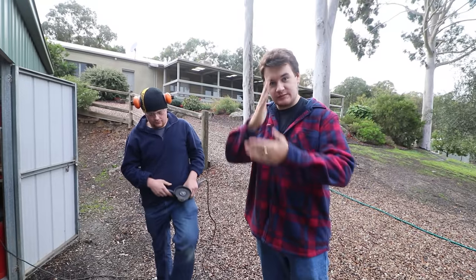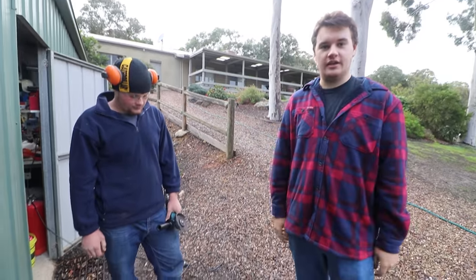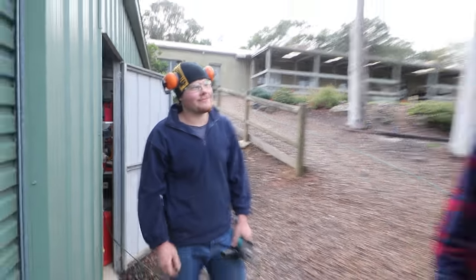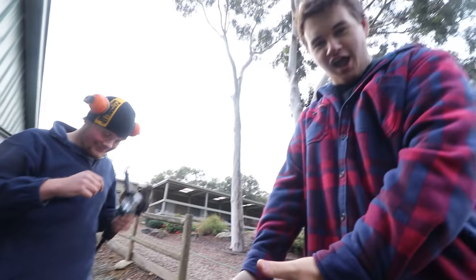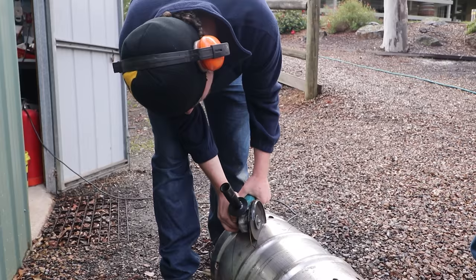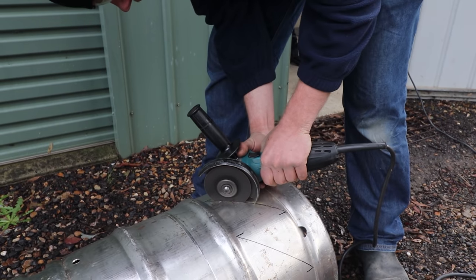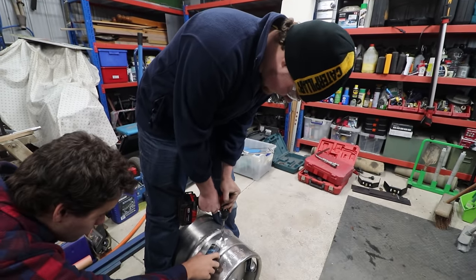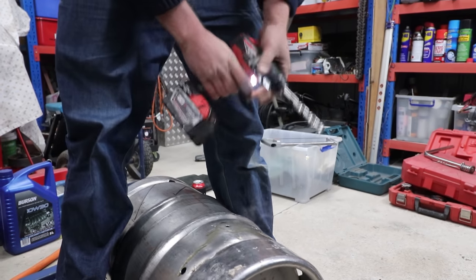We're going to cut some slots in where the fire's going to sit so the fire can breathe and burn. We're cutting them on an angle to let the air spiral, and also because it looks pretty — so we can have a vortex. THE VORTEX FIRE! Now that's blunt.